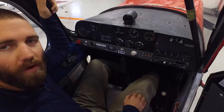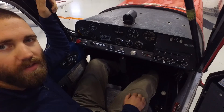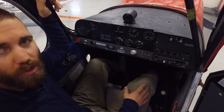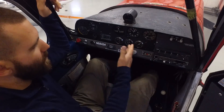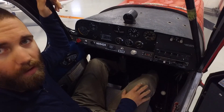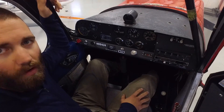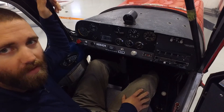Hey everybody, it's Jonathan Walter with Walter Aviation and another episode of Tail Wheel Tuesday for you. Today we're going to discuss the cockpit of our Citabria, our 1975 American Champion Citabria. We're going to do a little cockpit familiarization and discuss the basic VFR instruments we have here in our airplane, and discuss why you might want to consider flying an airplane that has just the basics.